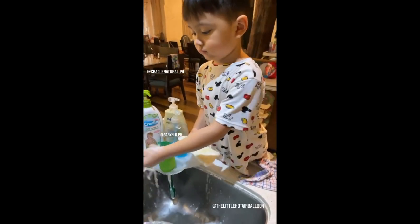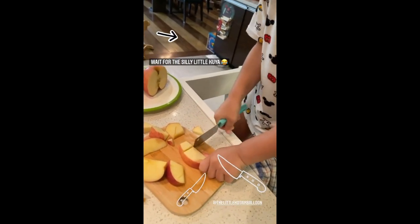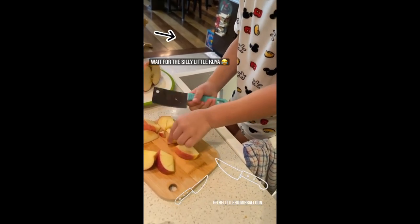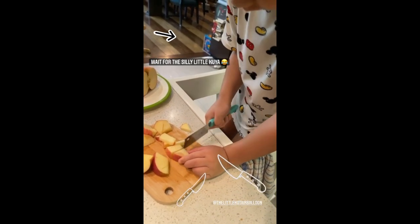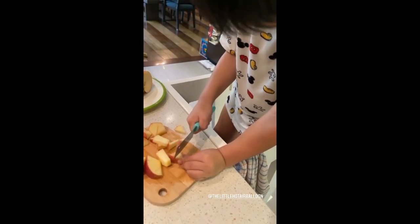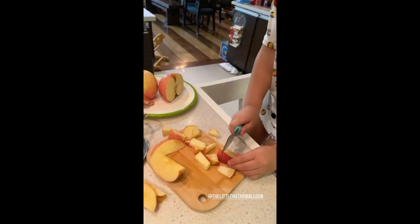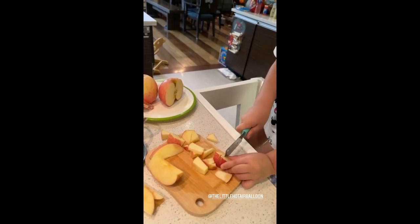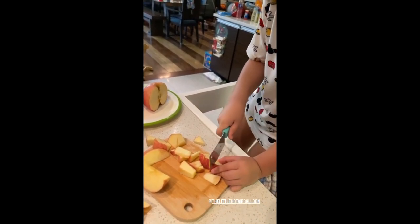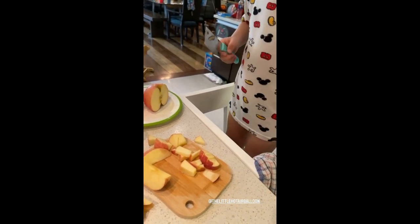I have such a big kuya already — awesome! Now we can rinse everything. Very good, watch your fingers. Good job, love — do you want to try another one? Watch your fingers, love, watch your thumb. Being careful, love — very good!